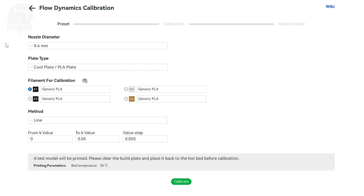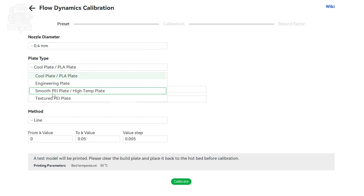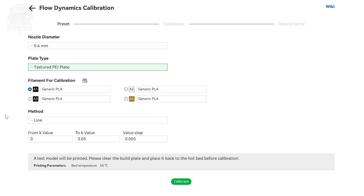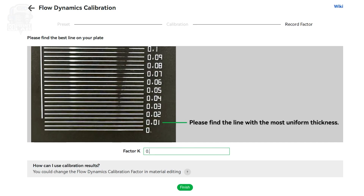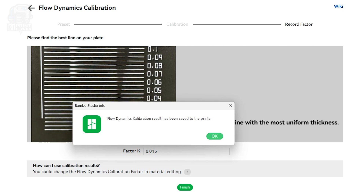You can look over everything you want to, but make sure you change your nozzle type and the plate type if that's necessary. Next, you want to select your filament type. You should probably start with those generic standard settings, and then pick a method: line or path. Line's quickest and easiest, but they both provide pretty much the same information. For the K values, you should be able to leave this alone or follow the instructions if you want to experiment. Then all that's left is calibrate. When your print is done, follow the instructions to find your best setting for the flow dynamics calibration factor, or factor K, and enter that in.